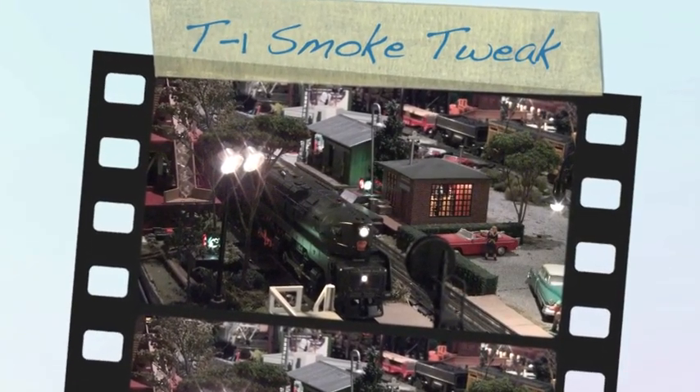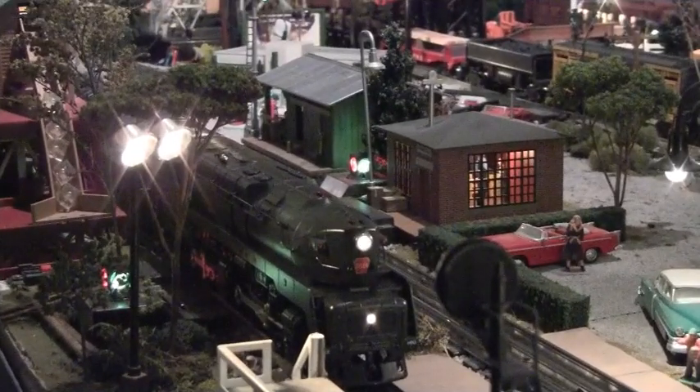You all know the deal with the Lion Master T1 — this is the original Lion Master T1 and the smoke unit. Like a lot of Lionel smoke units from that period, just not a lot of output.